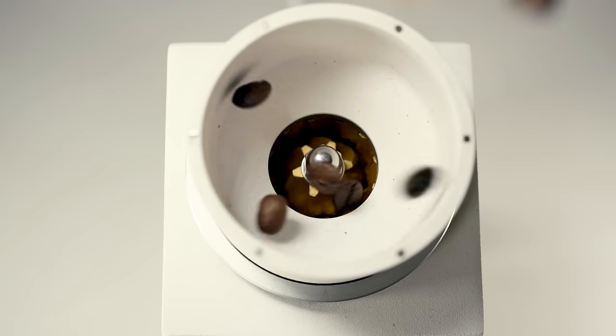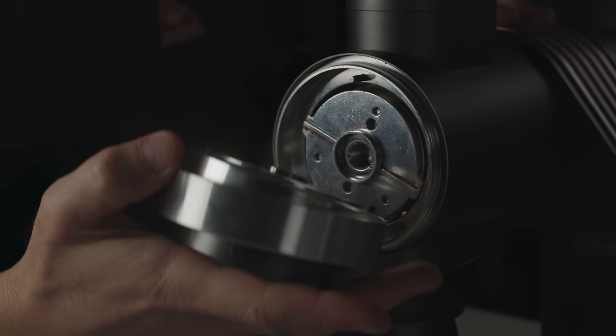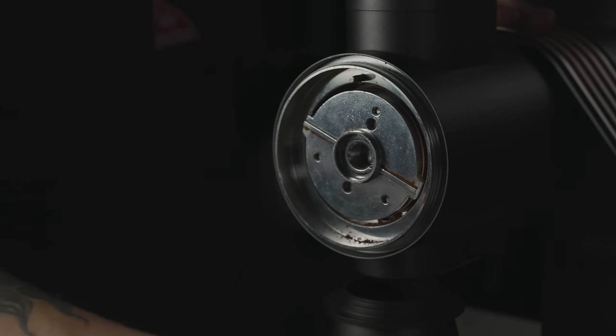I've also been clear to say that with different grinders, the need for seasoning is going to vary greatly. With cone burrs, I don't think the need for seasoning is as high. With flat burrs, I think it's much higher, and the bigger the flat burr is, the more need there is.